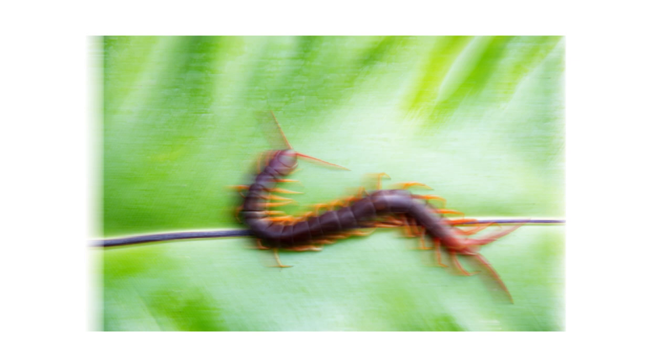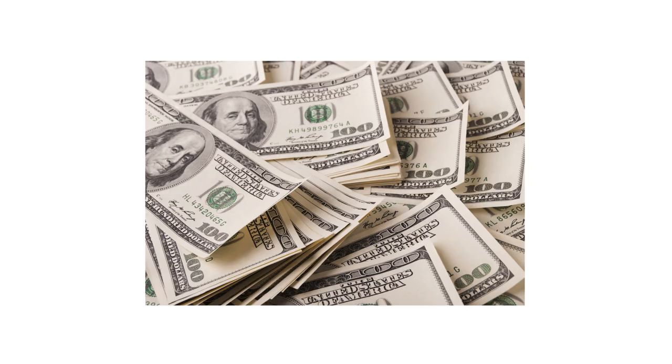The first thing you should do in any pest control plan is identify exactly what you're dealing with. Careless identification can lead to wrong treatment methods, costing you time and money. Many people worldwide think centipedes are freaky looking — and those people are right.